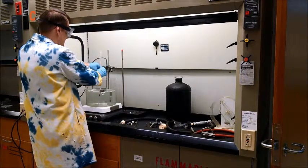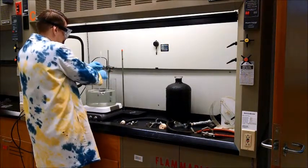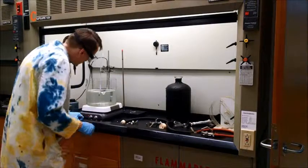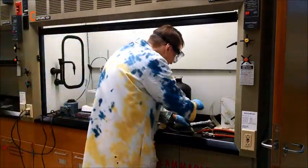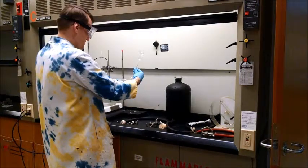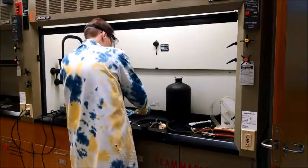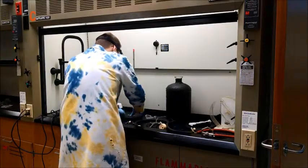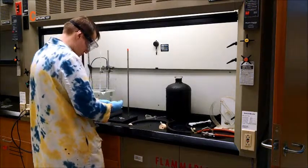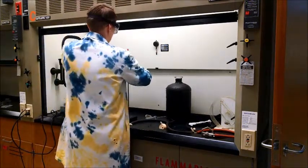We're going to clamp the thermometer so that it's out of the way of the glass stir bar so it doesn't get damaged. The bulb is fully immersed into the water. The isotenscope here is a special apparatus — we cannot buy a new one, so we want to be very careful not to break this one. We're going to clamp it in here, moving our ring stand and attaching our clamp.